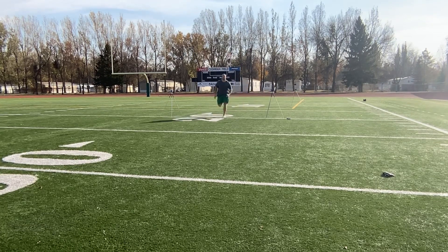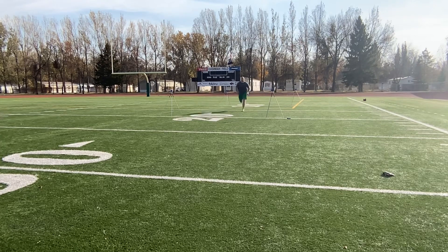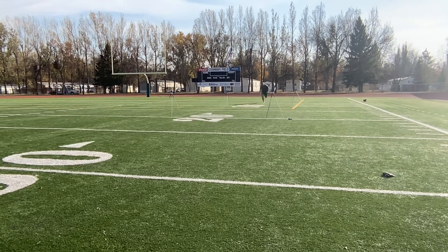For example, if your best 10-yard fly is a 1.1 and you want to maintain 90 percent of that speed, you would want to run a 1.21 10-yard fly over the course of about 15 total reps with relatively short rest.